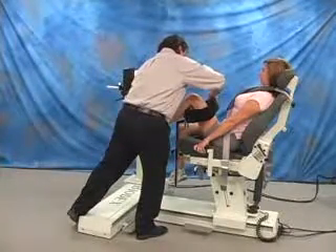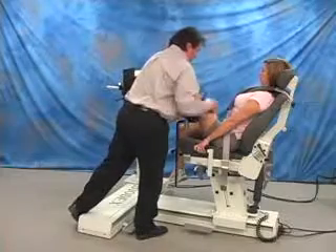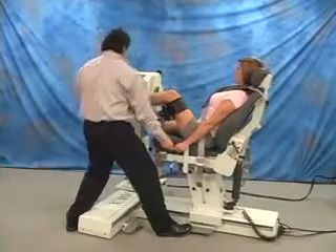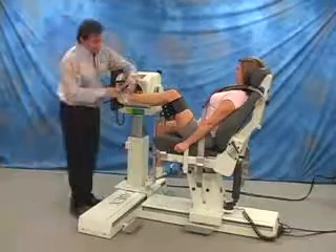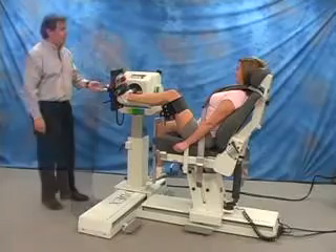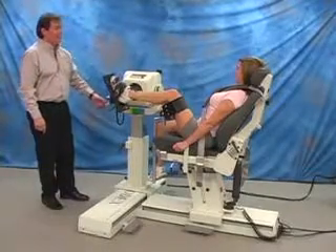Place pad under distal femur. Slide dynamometer into position and secure ankle to foot plate. Reset range of motion stops.